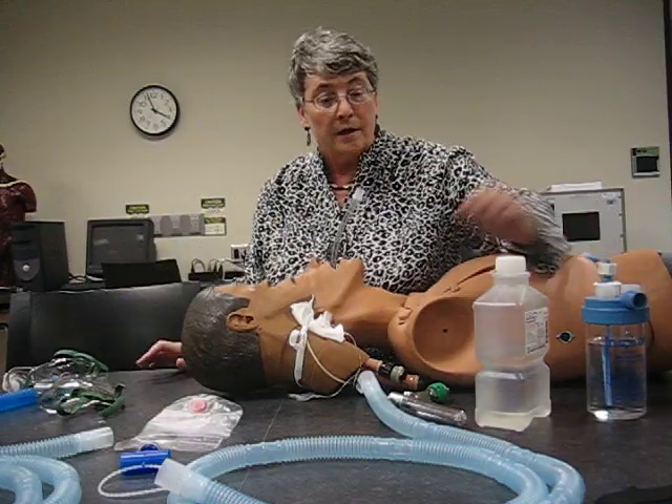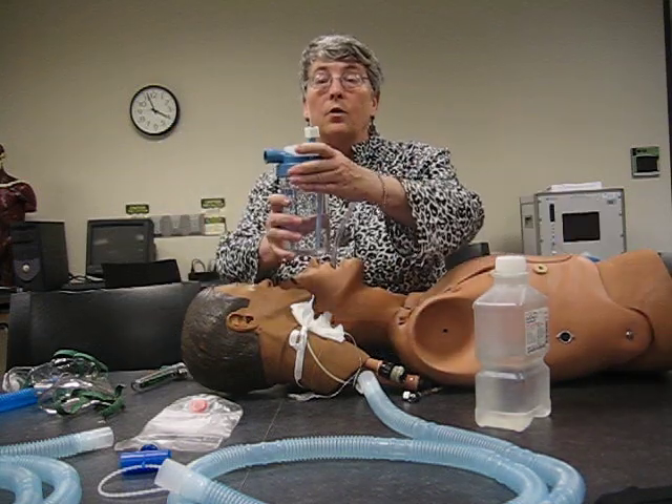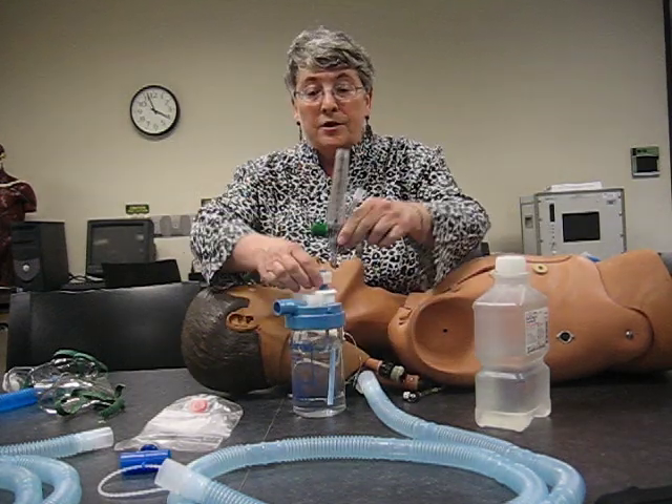All these devices have one thing in common: they have an oxygen source that goes to a jet nebulizer, or large volume aerosol generator. I've set the FiO2 at 40% and will attach it to my flow meter.